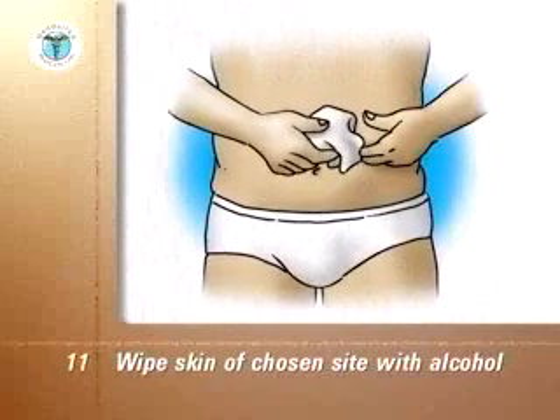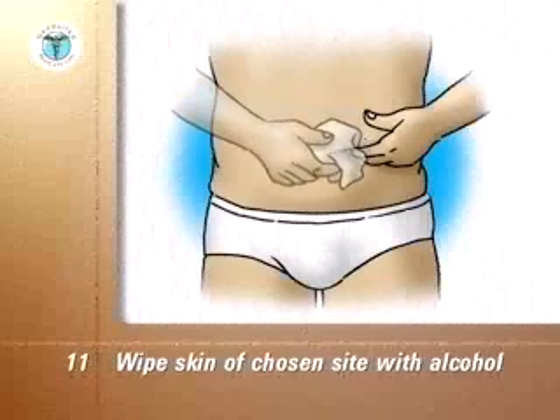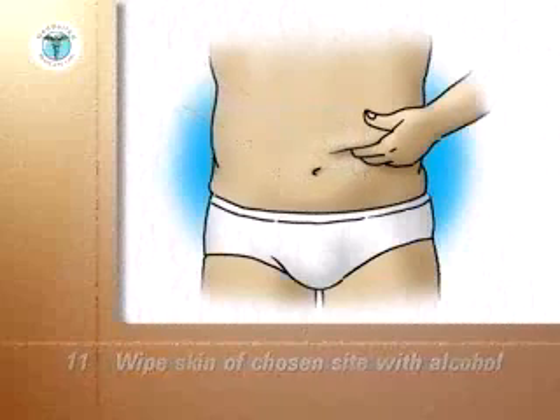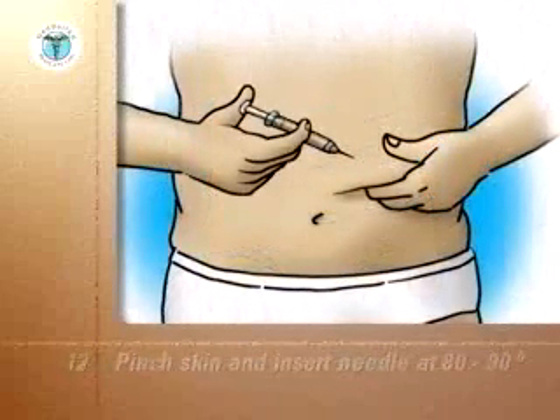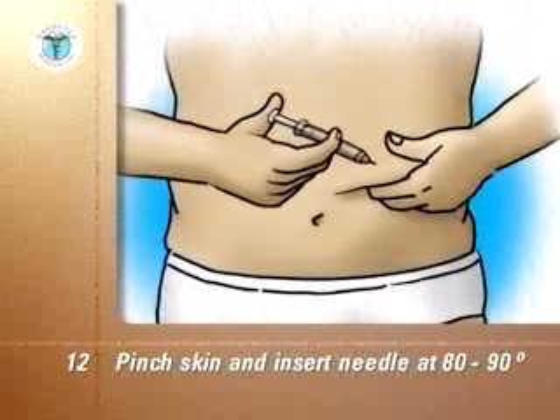Wipe the skin of the chosen injection site with an alcohol swab and let the skin dry. Pinch up the skin and put the needle fully through the skin at an 80 to 90 degree angle, and push the plunger down completely.